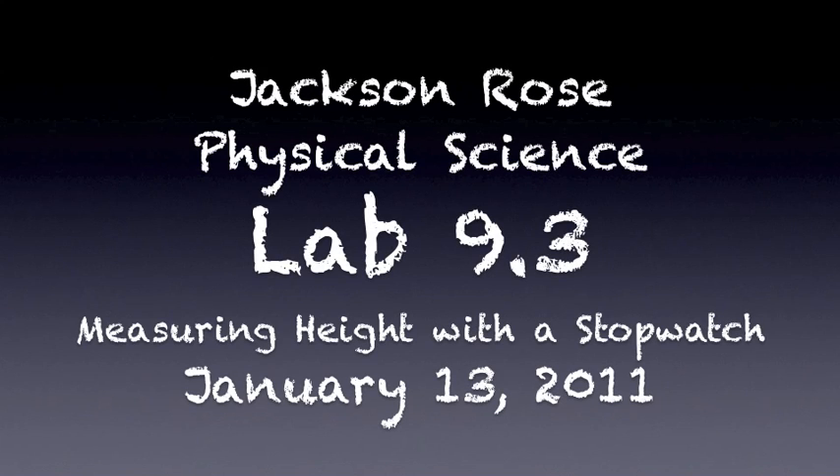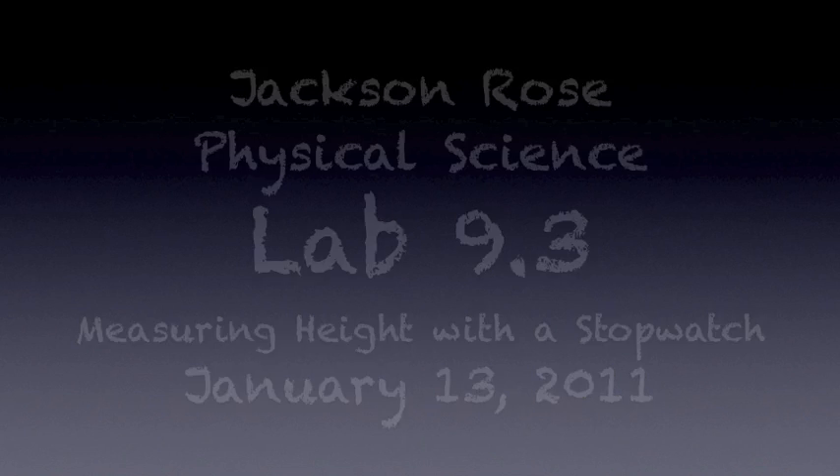Hey, this is Jackson Rose with Physical Science Section 8. This is my lab presentation for January 13th. I chose lab 9.3, measuring height with a stopwatch.